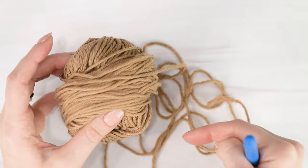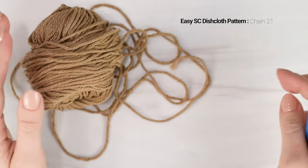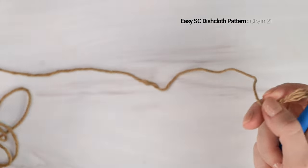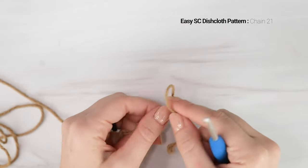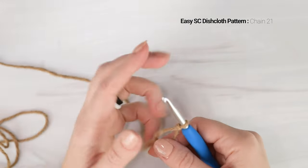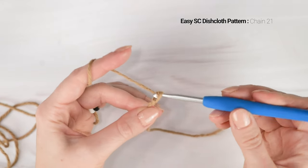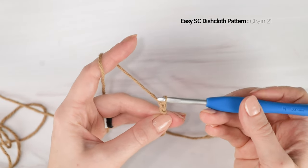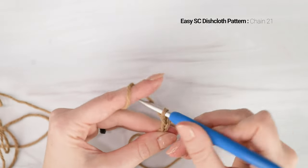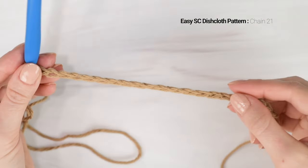Now to start our dishcloth, we need a foundation chain to work our single crochet stitches into. I'm going to work 21 foundation chains, which will give me a width of about 6 inches. Feel free to chain more or less to get whatever width of dishcloth you'd like. Start with a slipknot on your hook, then chain 21. To make a chain, yarn over and pull through the loop on your hook - that is one chain. Repeat that for a total of 21.